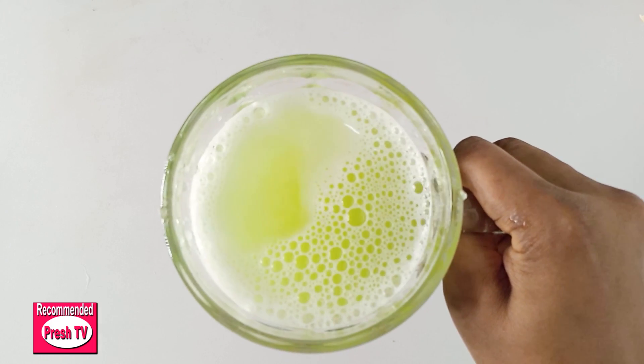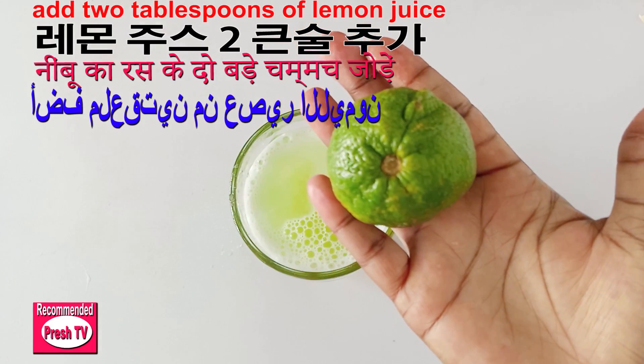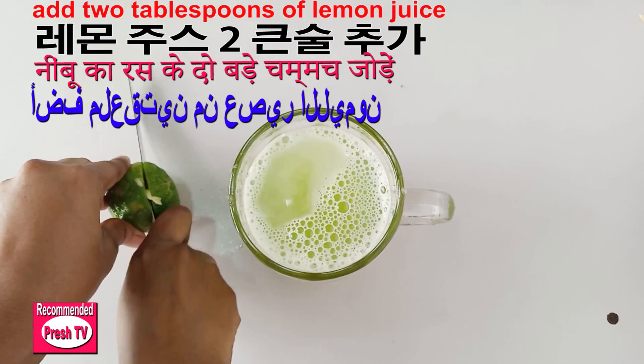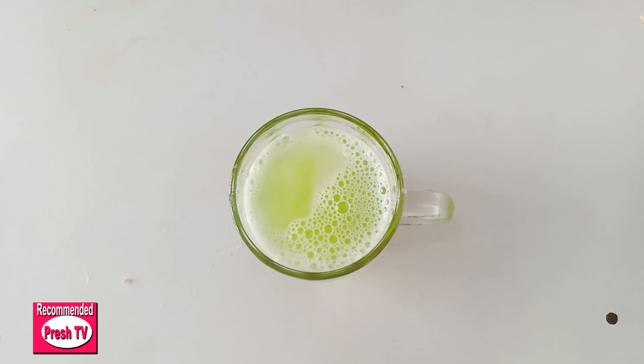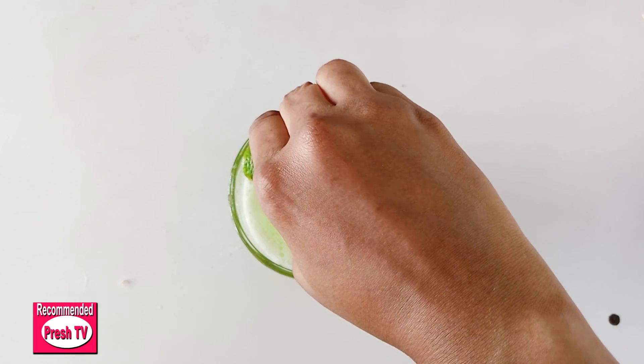This is the drink. The next thing to add is lemon — I'll cut the lemon into two. If you have lime you can use lime, but this is lemon. I'll squeeze in two tablespoons of lemon juice.